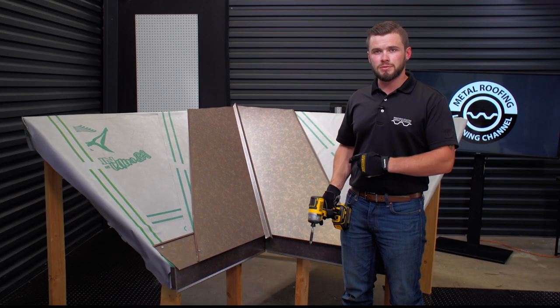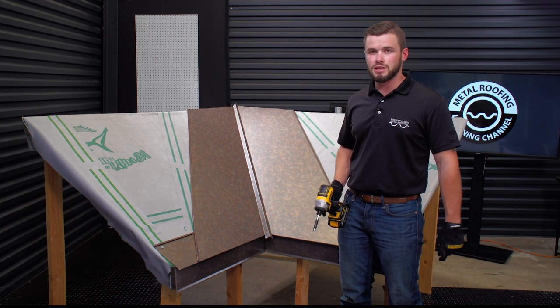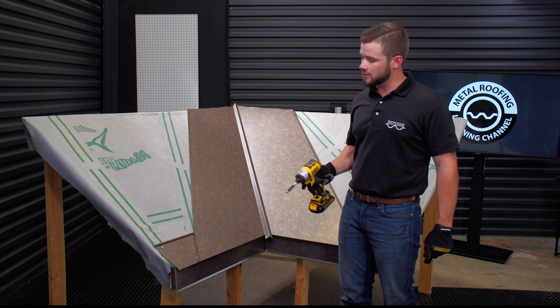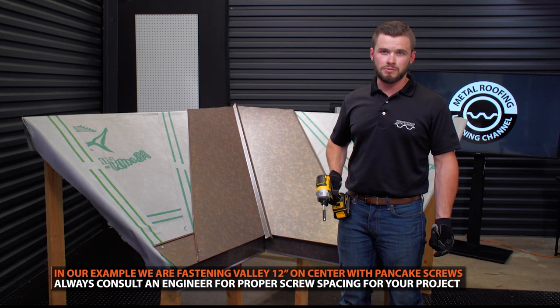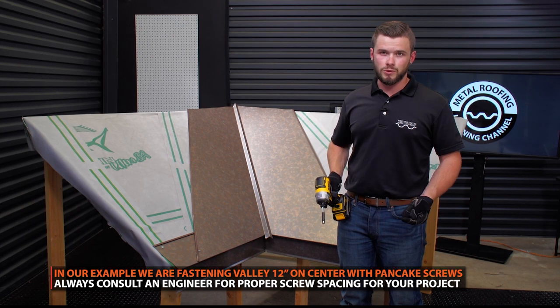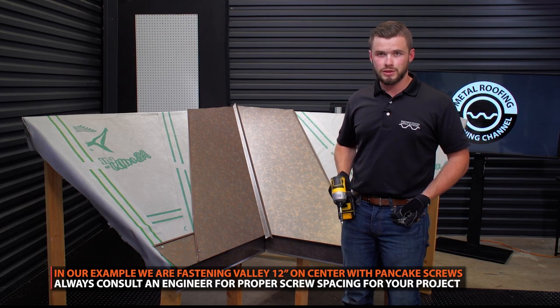So we finished trimming up the top of the valley pan. Now we're going to go through and finish fastening everything down. We recommend fastening roughly every 12 inches on center on both sides going all the way up. If your engineer has specified something different, I would go with what your engineer is recommending.